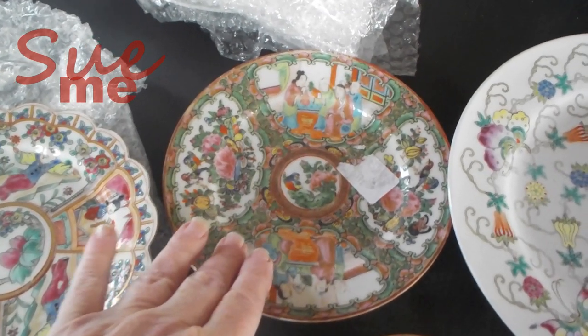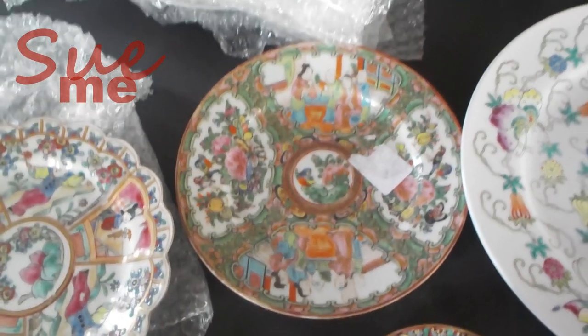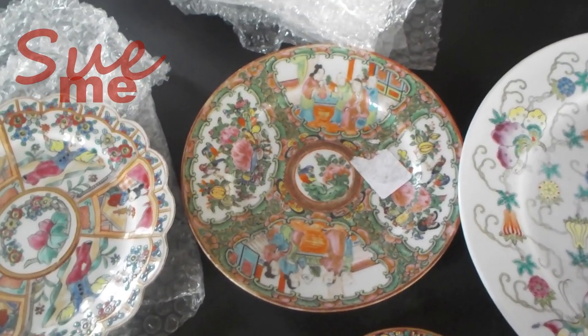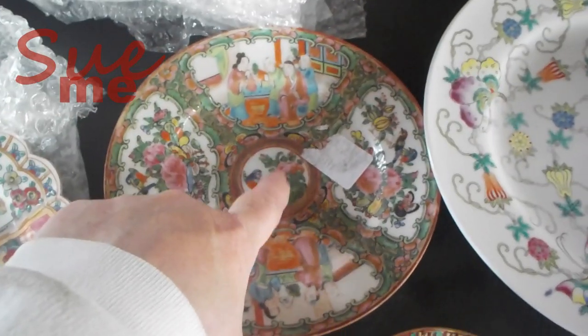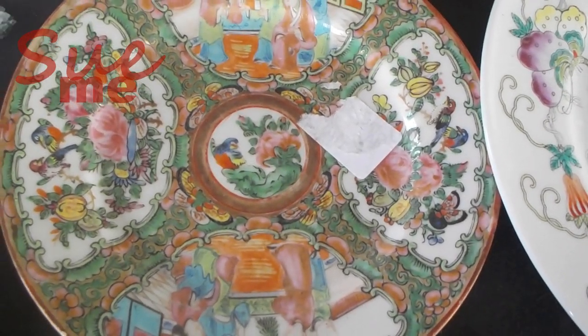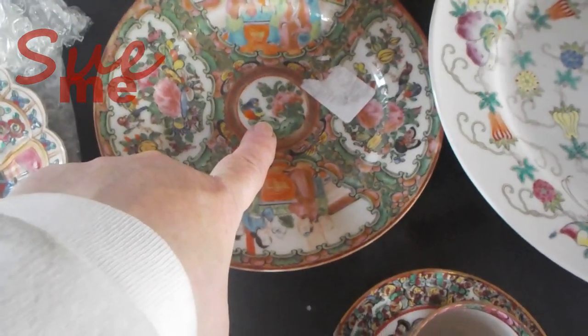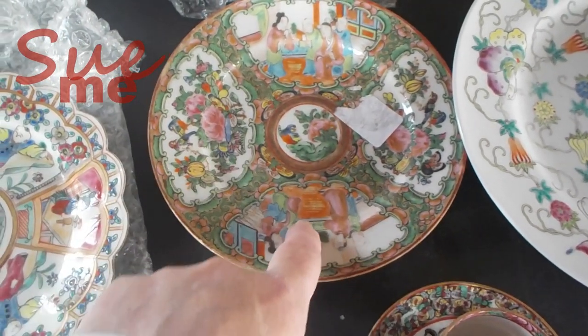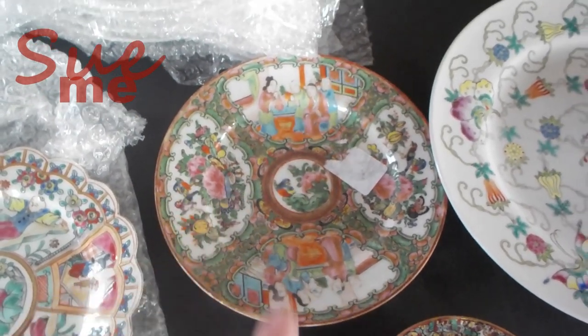I know we've done this in past videos, but not everybody's seen those videos, so we're going to do it again. For those of you who have seen the videos, just think of this as a little refresher course. This is classic Rose Medallion. We have our medallion here - that is where Rose Medallion gets its name. We've got the peonies. Rose means pink; it's the French word for pink, not referring to the flowers. In Rose Medallion, the panels alternate between people and flowers.